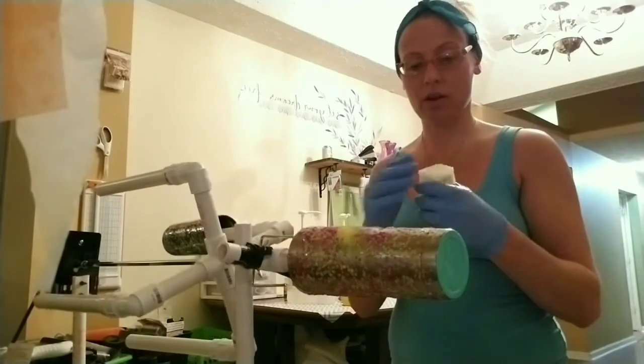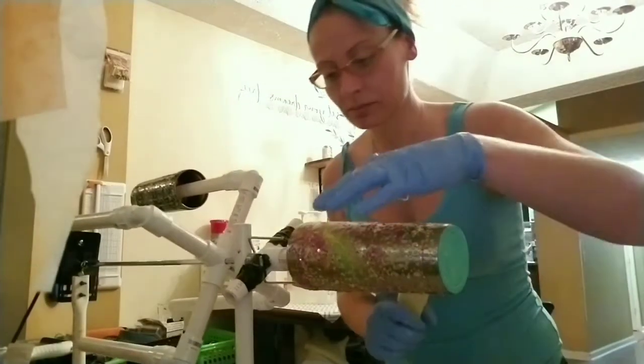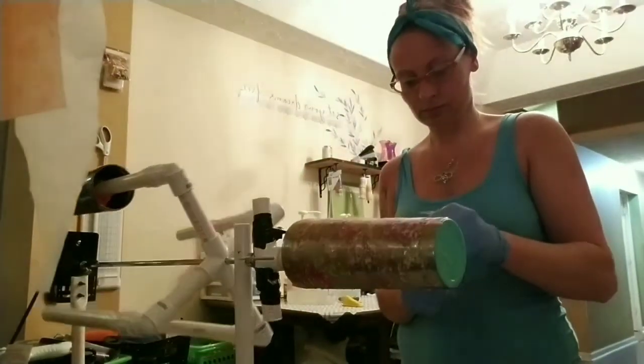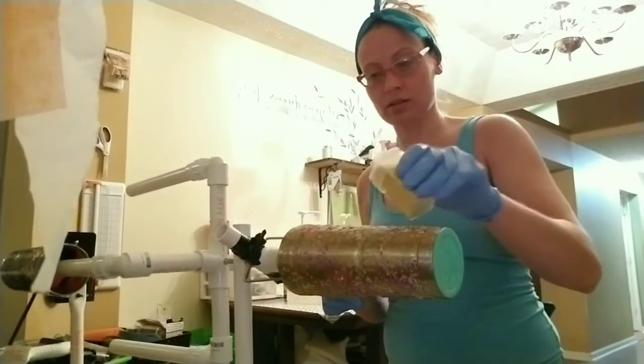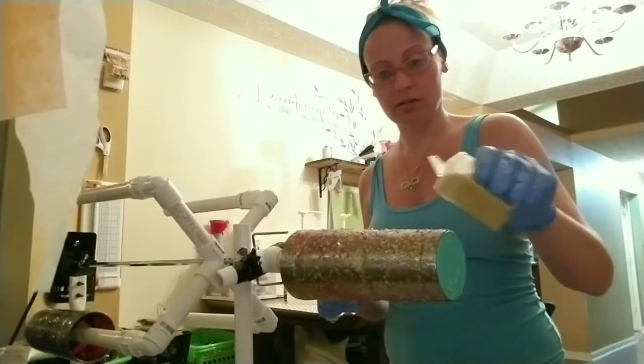Oh shoot — I opened up the wrong end, you guys. I think I need to add like some blue in here or something.